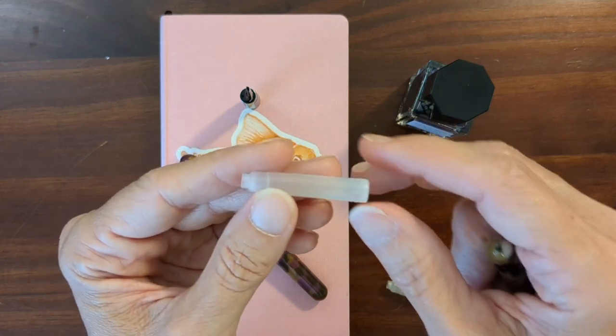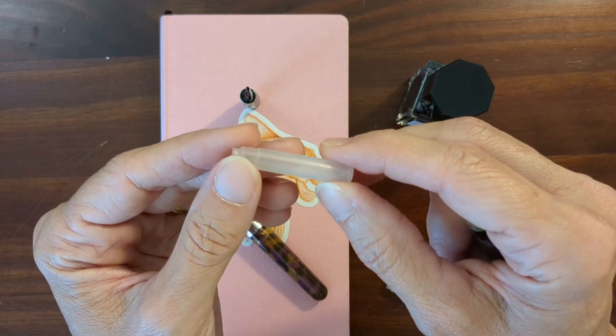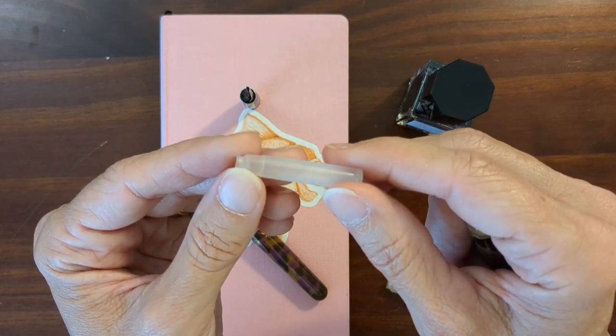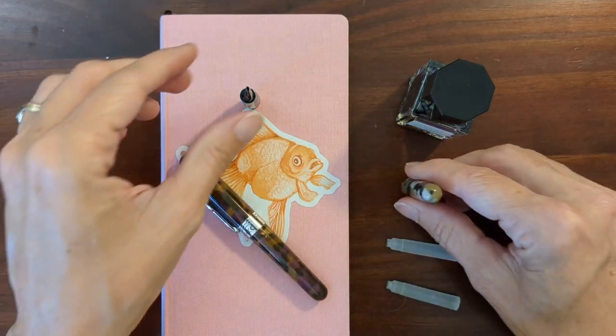More commonly the cartridge will just get loose after a few uses and you have to throw it away and use another. But the good thing is there are more and more choices now for cartridges — you can just buy cartridges and use those without having to worry about bottled ink.